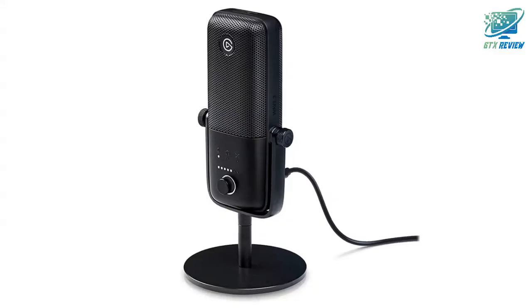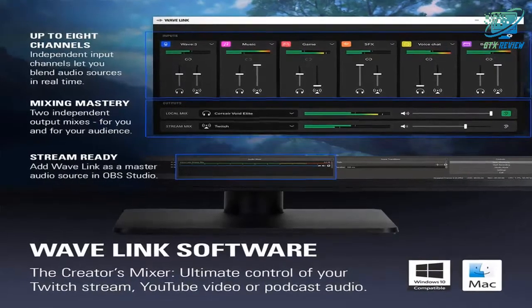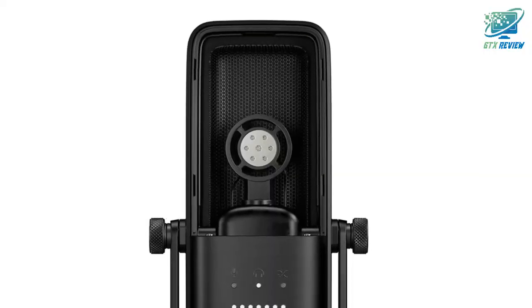The condenser capsule with a tight cardioid polar pattern captures speech with precision. Use the Wave Link app to control the Wave 3 and up to seven other audio sources, plus create two independent mixes.